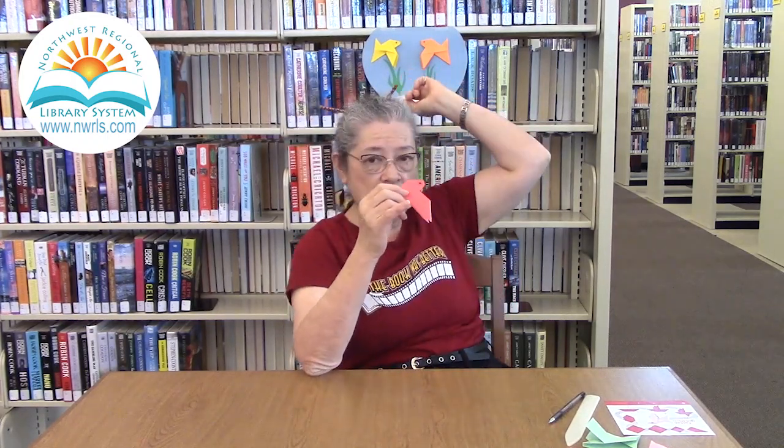And you have your fan-tailed goldfish — very nice and simple. You can do different things with this. Back behind me I have a little aquarium that I put together with just construction paper, and I glued on a couple of my goldfish. You could have a whole school of them on a piece of paper or lined up on your wall. You can do them in different sizes — larger paper for something bigger on your wall — and you can choose any color you want. So just have some fun making fan-tailed goldfish!